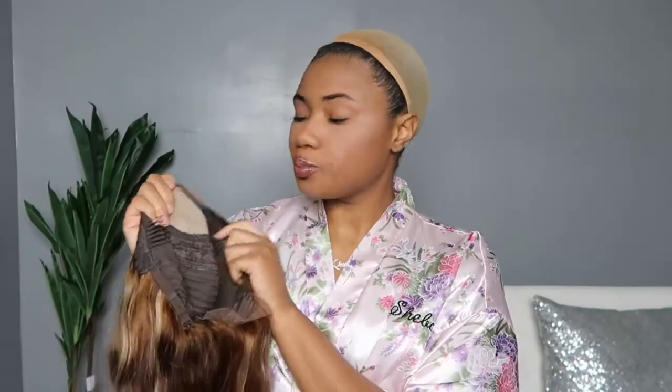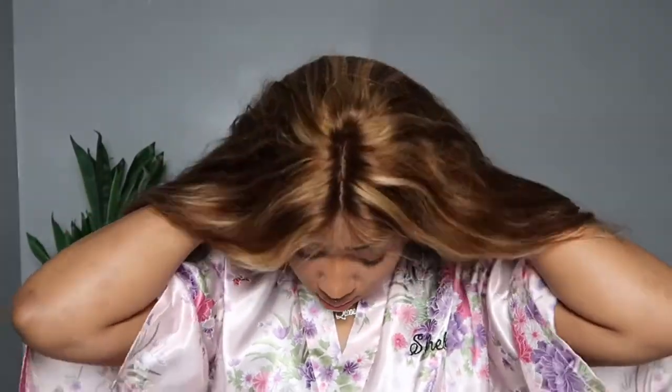I was torn — I didn't know if I wanted to take out the fake scalp or not. I'd seen some people take it out, some people keep it in. I decided on keeping it in for now, especially for this video, because I want to keep it as beginner friendly as possible, seeing as this is a really beginner-friendly human hair wig.